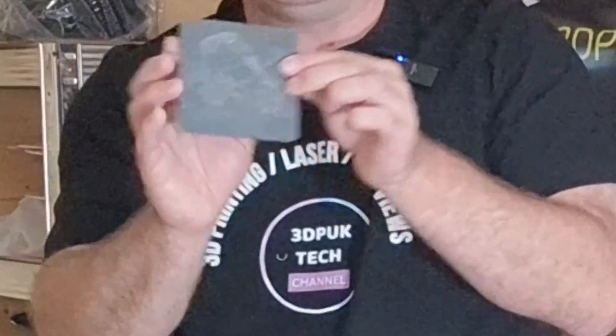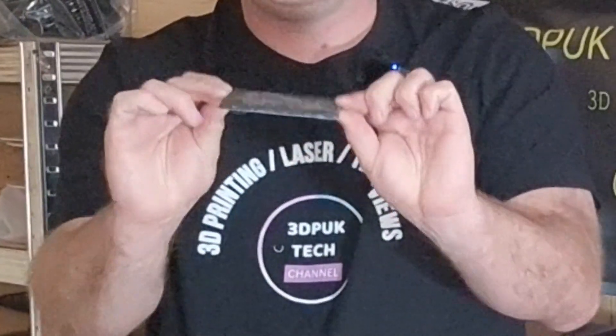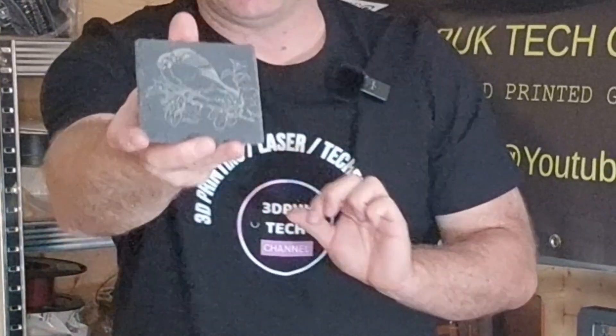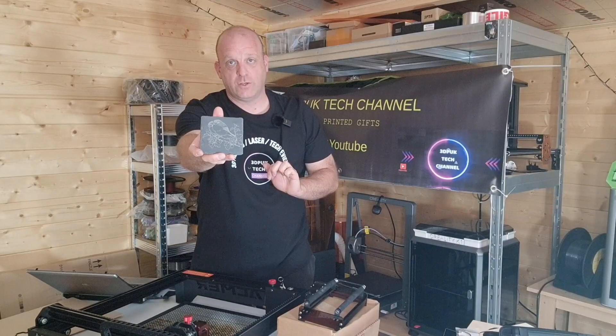I also like to demonstrate doing slate coasters. Once again, this is the birds — just two birds on a perch — and that came out really nicely as well, as you can see.